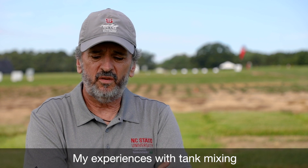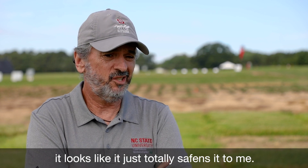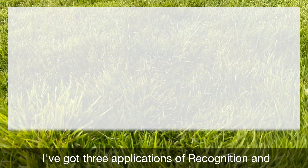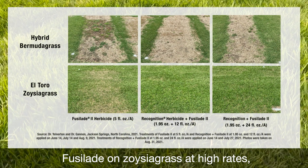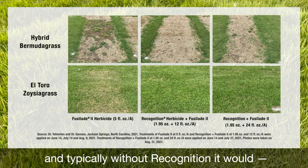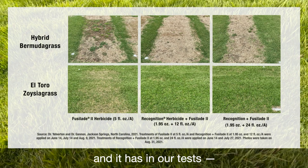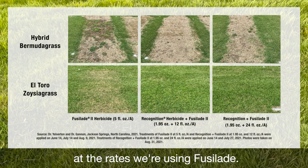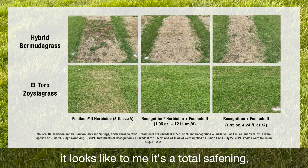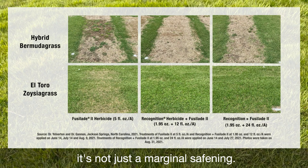My experience with tank mixing Recognition with Fusillade is that it looks like it just totally safens it. I've had three applications of Recognition and Fusillade on zoysia grass at high rates, and typically without Recognition it would — and it has in our tests — really hurt zoysia grass at the rates we're using Fusillade. But when we put Recognition in, it looks like a total safening. It's not just a marginal safening.